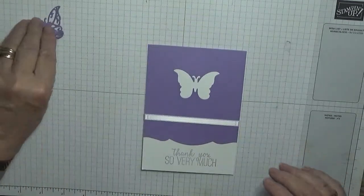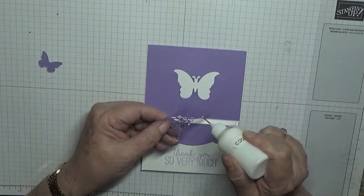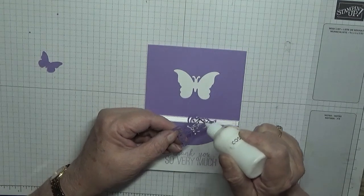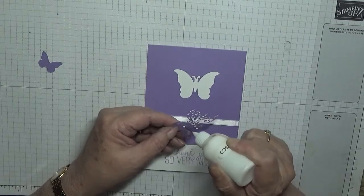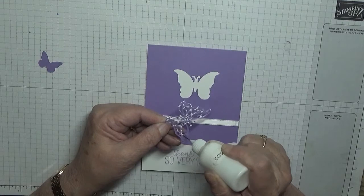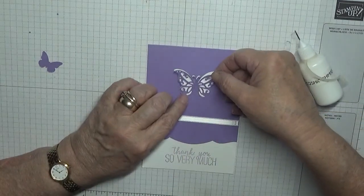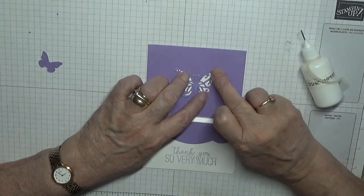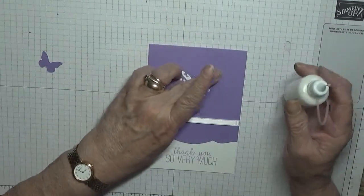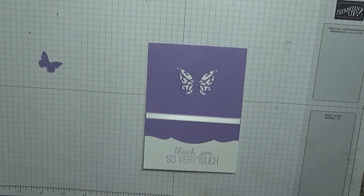Now then, with our butterfly we glue it in place. You need to glue it all over so it doesn't rise. And you just pop it back in where it came out from. That corner never got any glue — there, that's it. You could leave it just like that and not add the little butterfly, but I just thought I'd put it on.